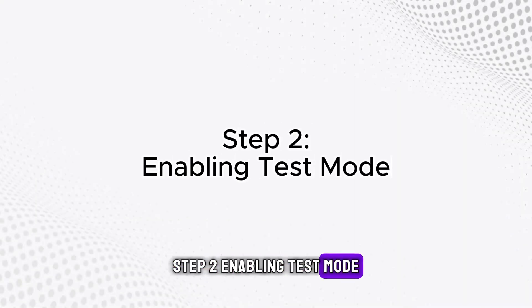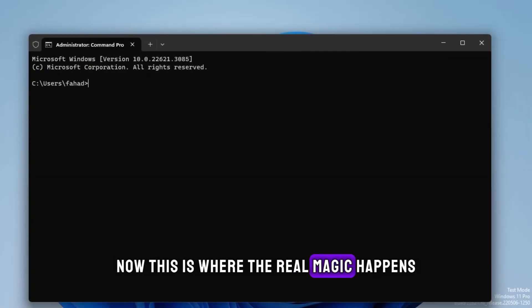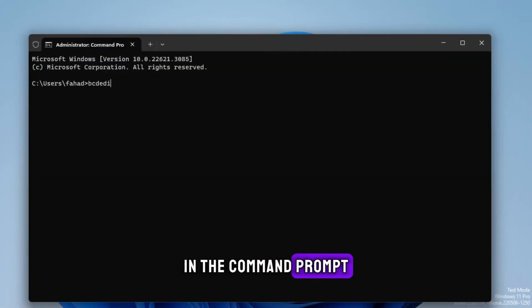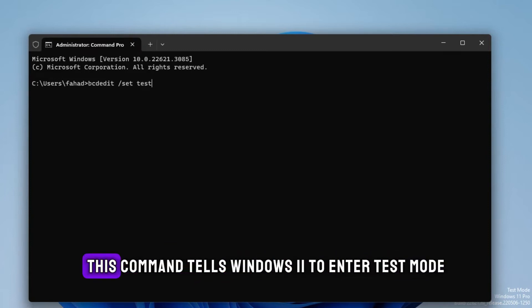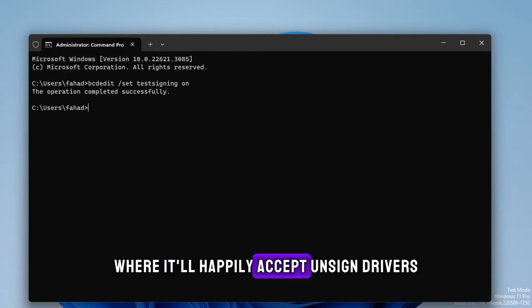Step 2: Enabling test mode. Now this is where the real magic happens. In the Command Prompt, type bcdedit /set testsigning on and hit Enter. This command tells Windows 11 to enter test mode, where it'll happily accept unsigned drivers.